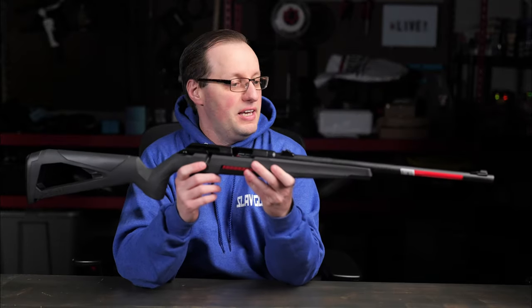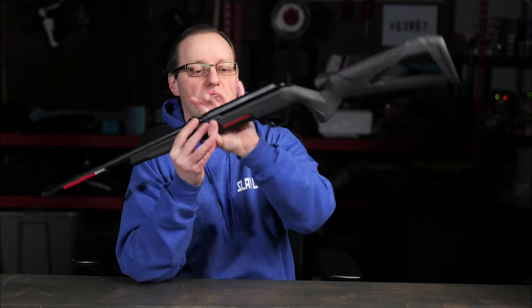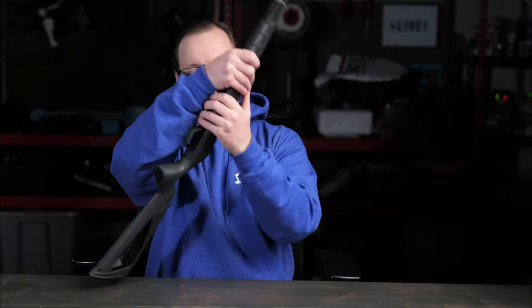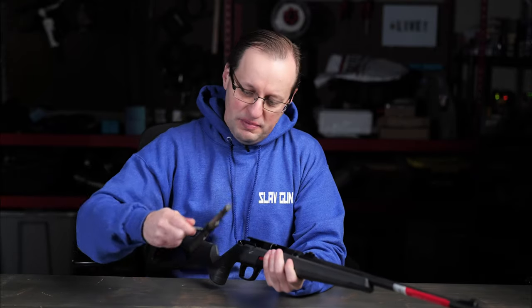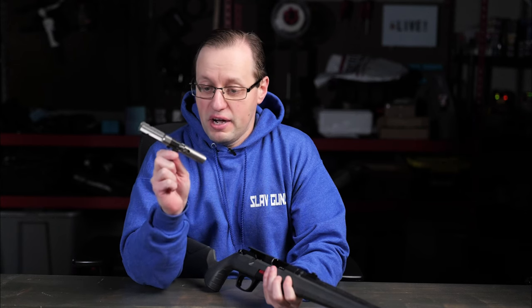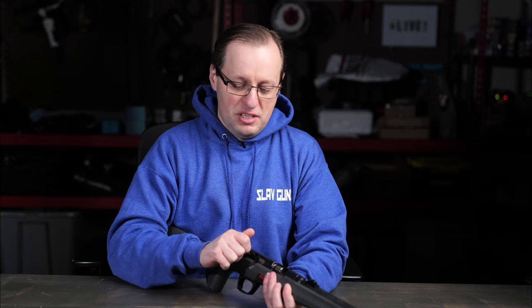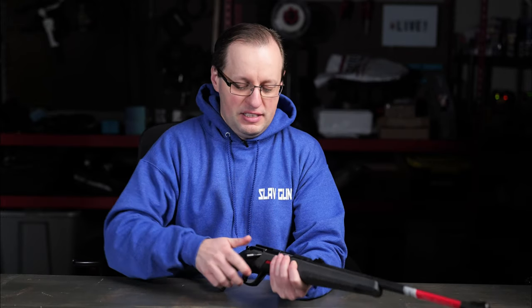What we have here is the Winchester Expert 22 Long Rifle rimfire rifle. It's a very cool looking gun. The bolt looks like a regular rimfire bolt with an all-metal body. There are some plastic components on here, but there isn't a plastic shroud or anything like that.